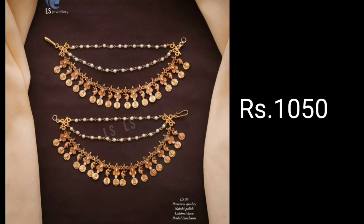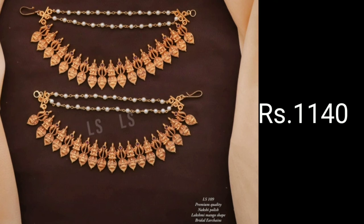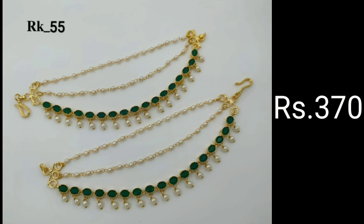These ear chains not only provide additional support to your earrings, but they also make your special occasion or bridal look grand with their beautiful dangling accent. Champaswaralu is a festive Indian decorative ear chain worn with earrings to essentially provide additional support to any traditional drop earrings.